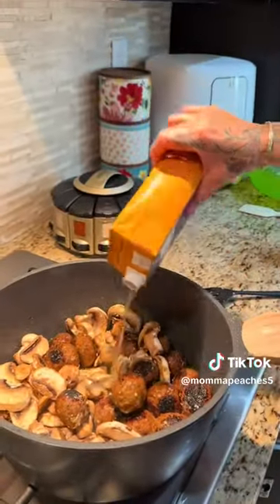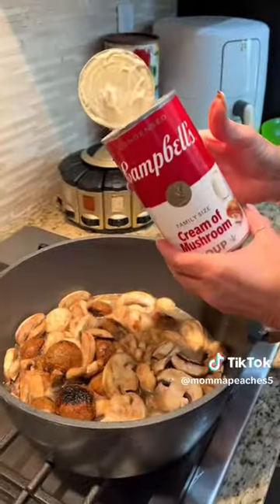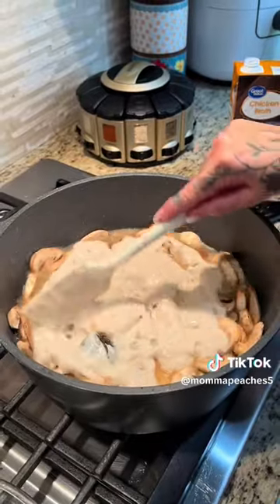Then I added a half a cube of butter, a bunch of mushrooms, salt and pepper. Let that sauté for just a couple minutes, and then I put two cups of chicken broth in and one big can of cream of mushroom soup.